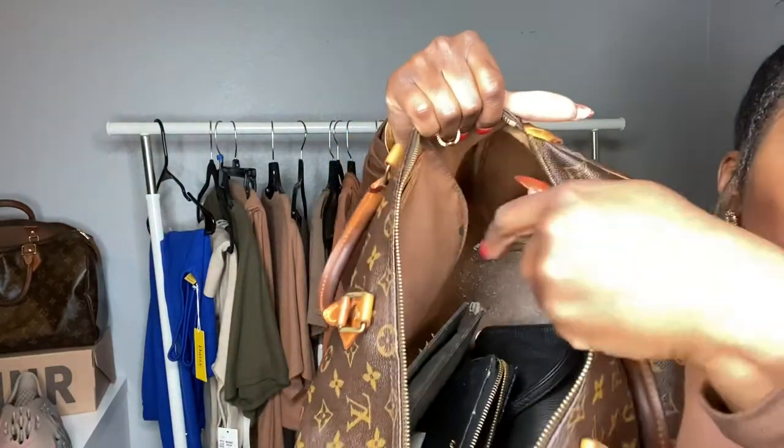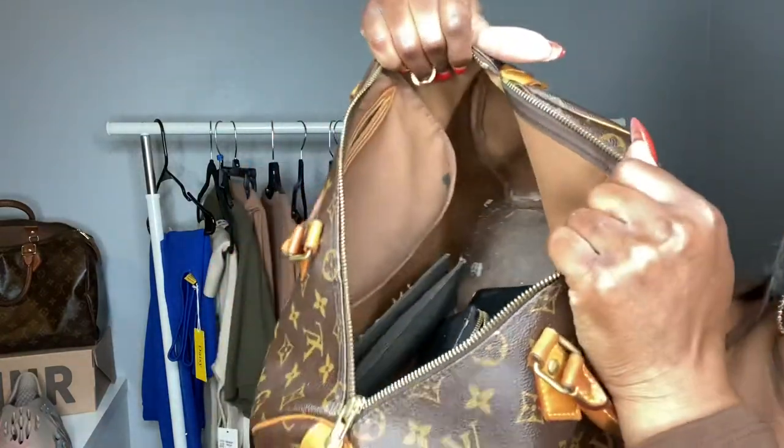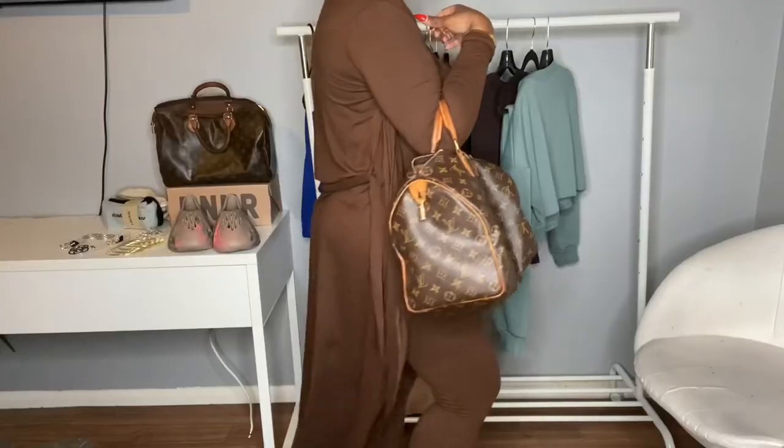You can see there's an ink stain as well — whatever that pen was, it really did a number. I think I can actually clean this out or have it cleaned, and I may do that to try to preserve it a little more. You do have a little key ring where you can attach your keys or a Louis Vuitton key fob. The straps' backside pouch can get dirty pretty easily, but it's still a very classic and nice bag.